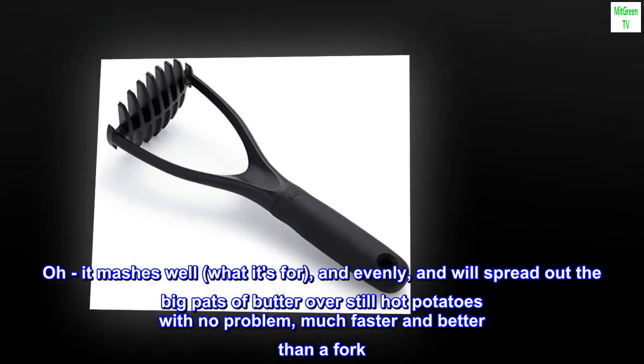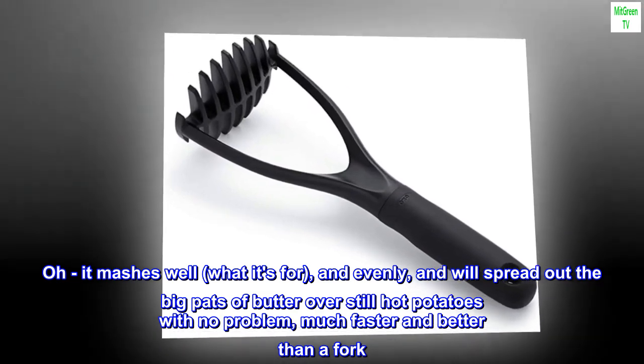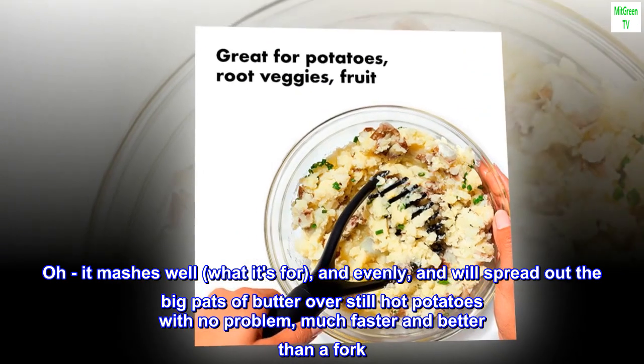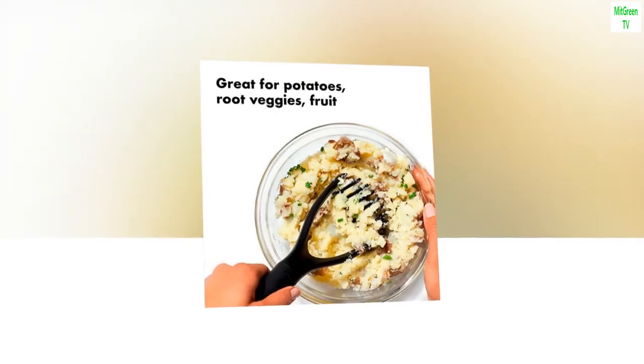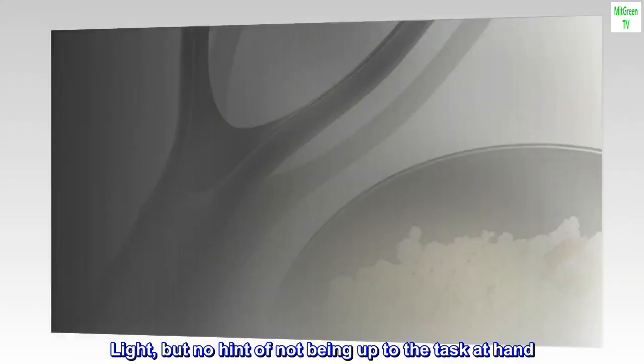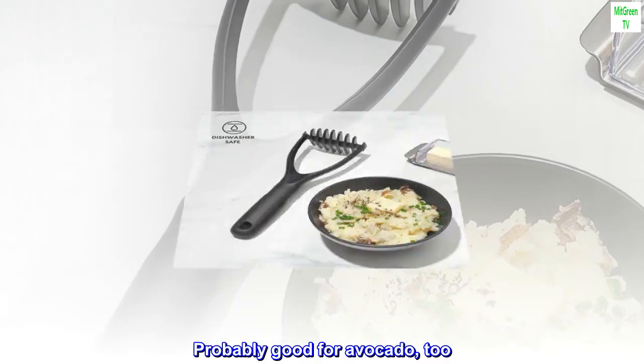It mashes well — what it's for — and evenly, and will spread out the big pats of butter over still-hot potatoes with no problem, much faster and better than a fork. Light, but no hint of not being up to the task at hand. Probably good for avocado, too.